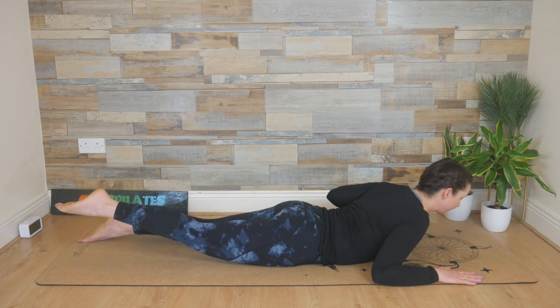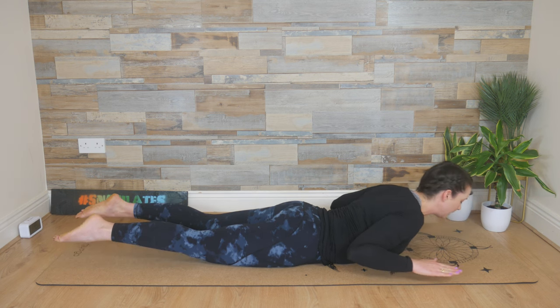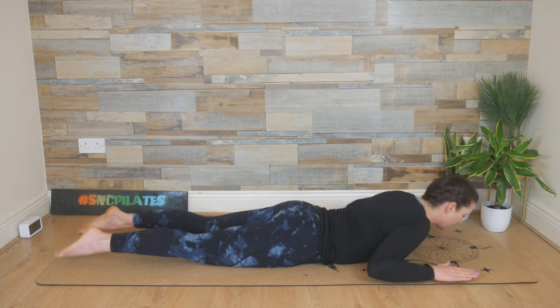Left arm, right leg — and release. Now two arms, two legs — we bring it up. We're going to add a little pulse: pull the elbows in, one, two, then release down. Breathing in, we float up, and we pull — one, two.